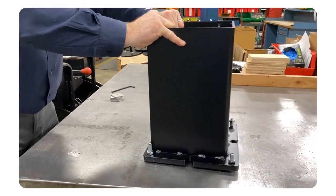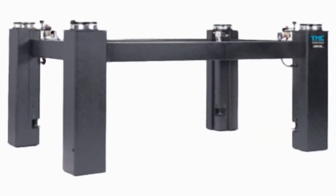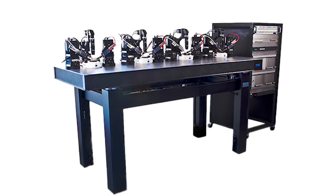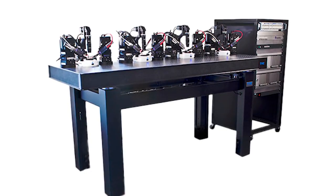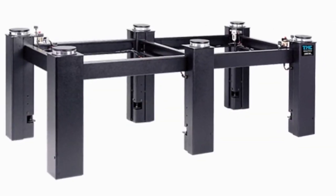While a basic four-post frame setup is widely used, the ideal support system can vary based on factors like the size and shape of the structure being supported, as well as the weight and positioning of onboard equipment. In some cases, a different multiple support system might be more suitable. If you're dealing with unusual-sized tabletops or have any uncertainties about your approach, don't hesitate to reach out to us for guidance — we're here to help ensure you have the most appropriate setup for your needs.